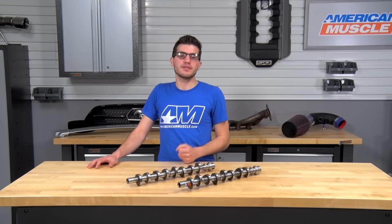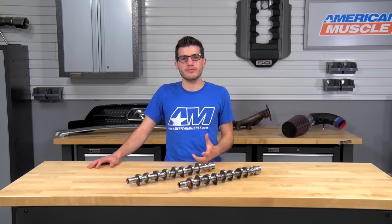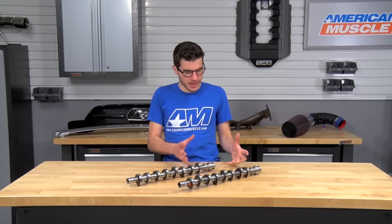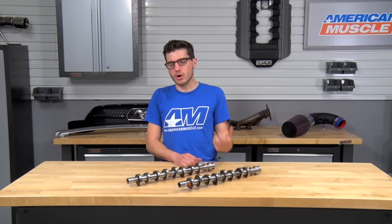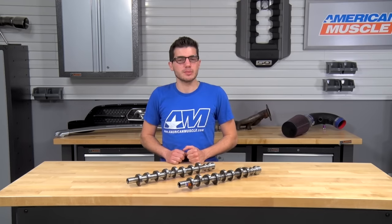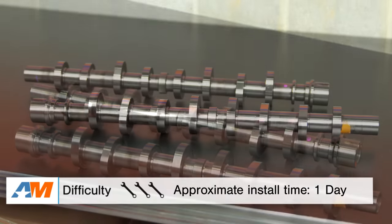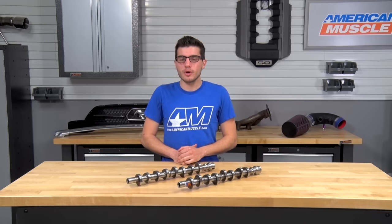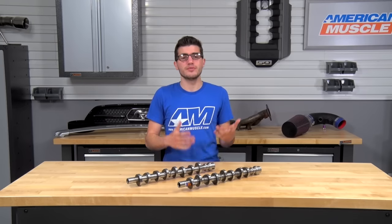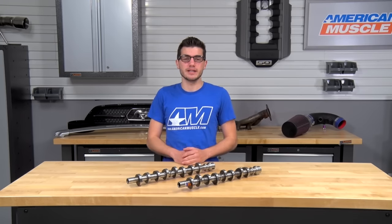Installation is something you'll want to take into consideration when shopping for aftermarket cams because it will be labor-intensive and will require mechanical expertise. You'll have to remove the intake manifold, valve covers, spark plugs, and crankshaft pulley and really dig in.